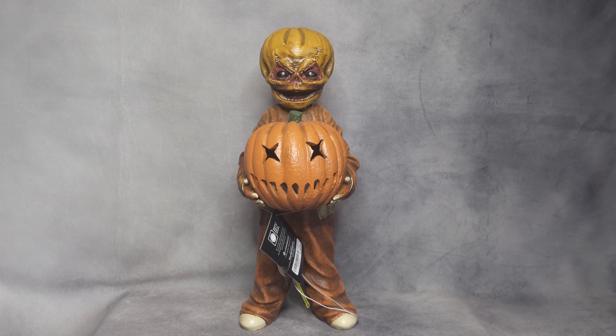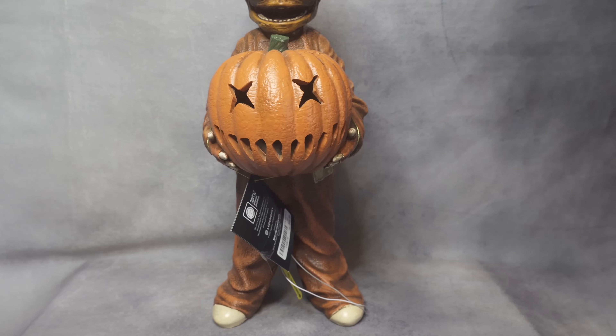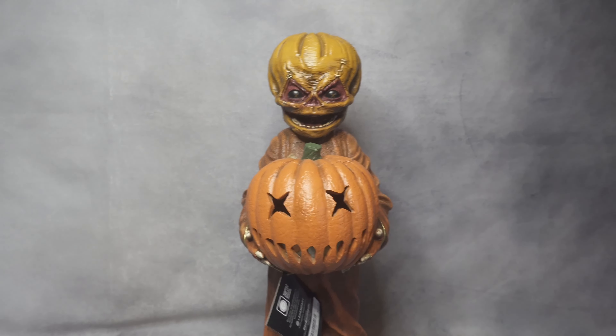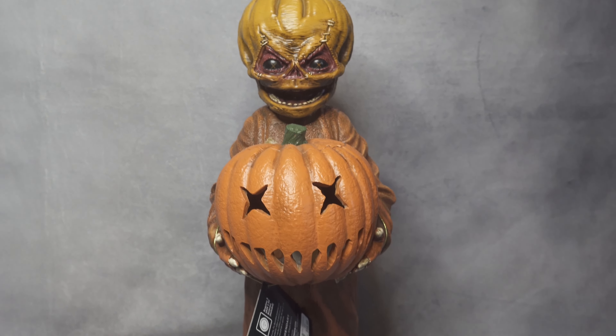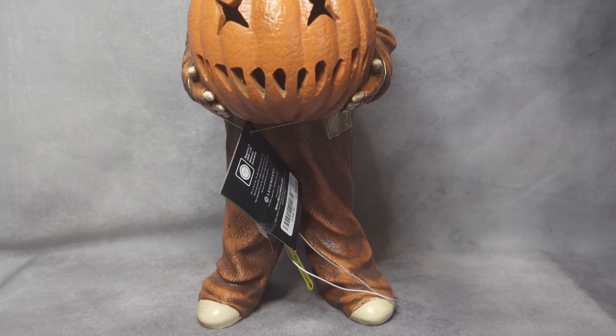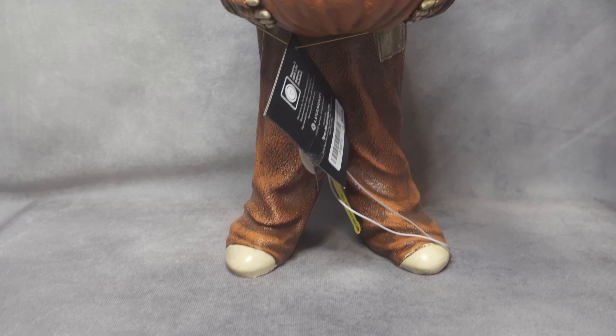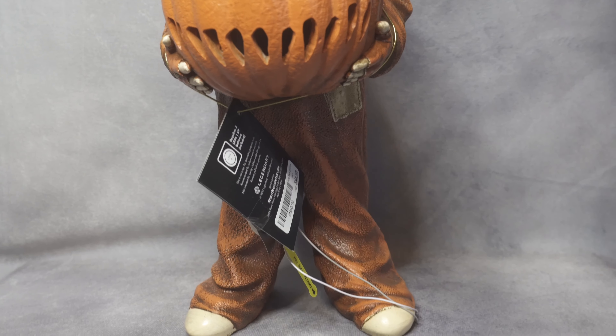I'm going to grab my camera, go closer, and show you all the details all over the face, body, and the pumpkin. Let's check the statue out. Going closer, you can see how amazing it looks for the price. I believe this is about 15 to 16 inches. I have the MESCO Mega Scale one, and I felt like this would look great next to it when I first saw it in person. You can still see the tag on it — still need to remove that.